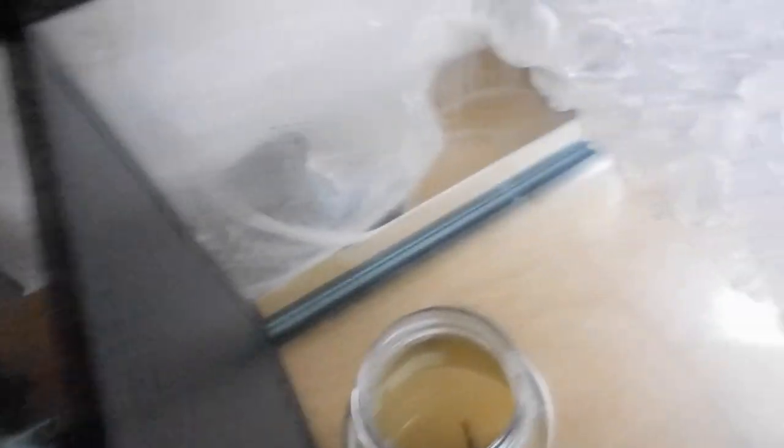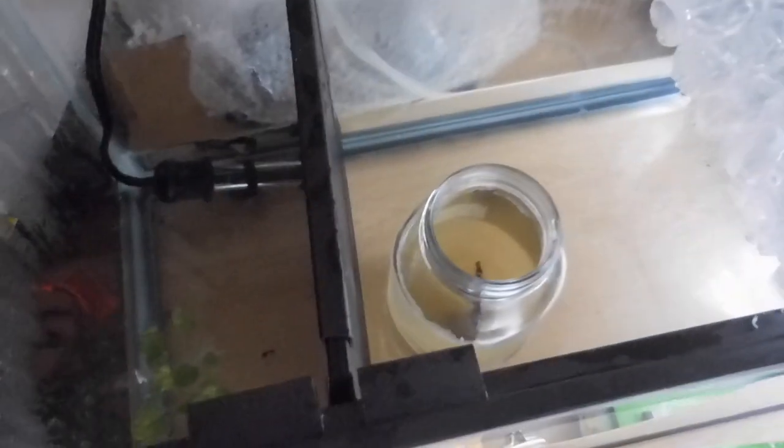And I swear, Sunny over here loves to be by the heater. I just cannot wait to start trying to let them breed. But anyway, I'm so obsessed with this water lettuce. I just want more. It's literally, I've never been able to find it in stores, so I'm really thankful I came across it.